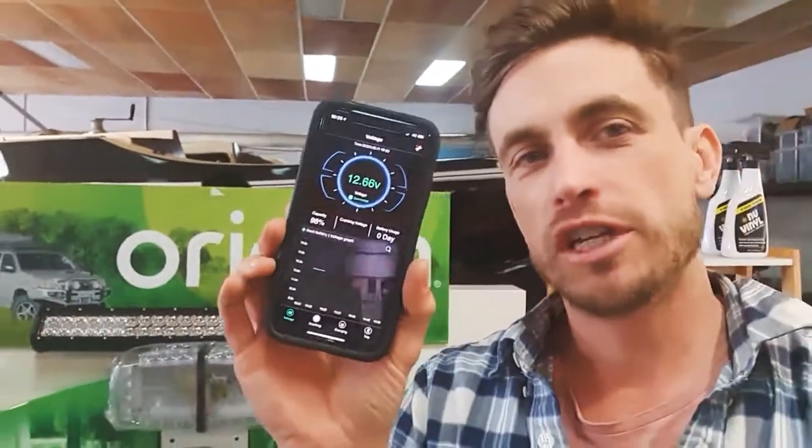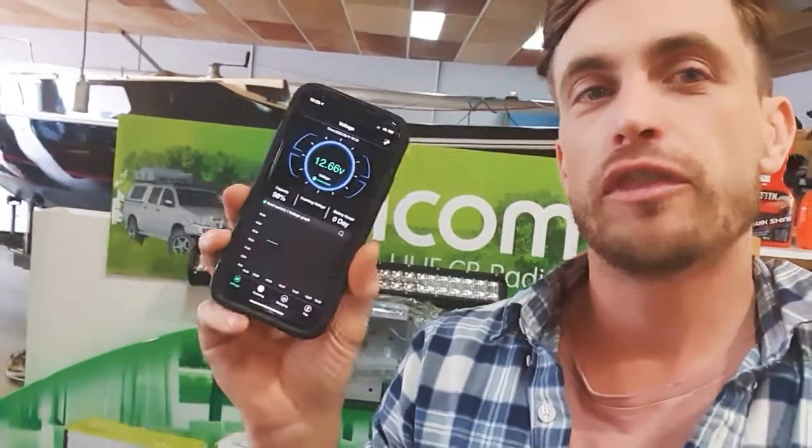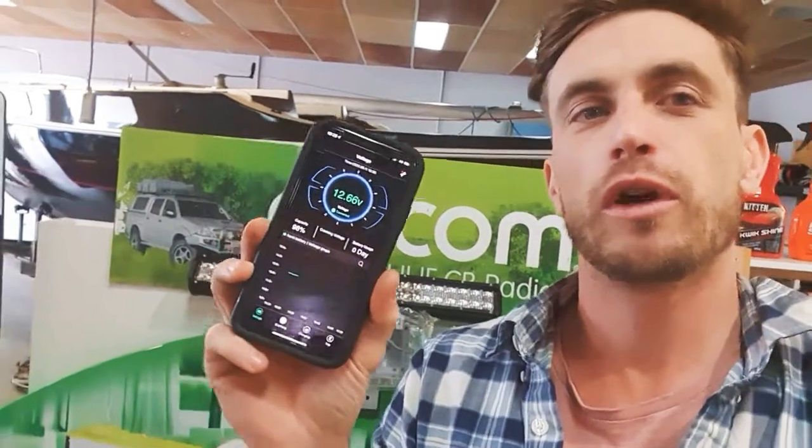It will give you some pretty nifty information via the app, like current voltage, current draw, and a few other things like total capacity. It's got a 30-day reporting system which shows you what the battery activity has been like over the recent past.